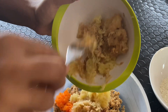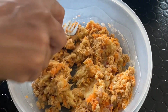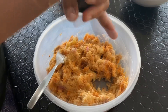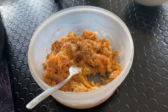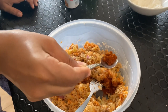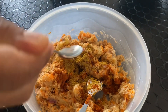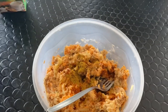Now add pepper, now add some salt. Add 1 teaspoon of salt. Corn flour is also ready to bake it.